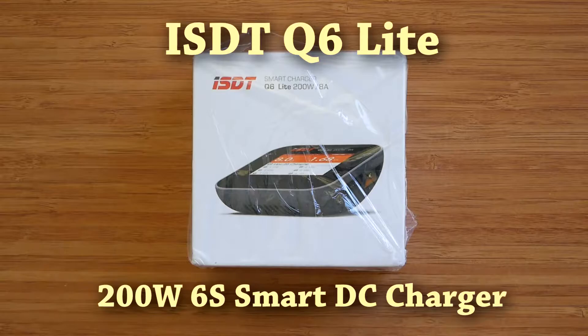Welcome to the review of ISDT Q6 Lite, a new DC charger from a manufacturer of high quality and innovative battery related products. When I first spotted Q6 Lite, I got a bit excited, as I thought it was a smaller version of Q6 Plus, which is already a very compact product.